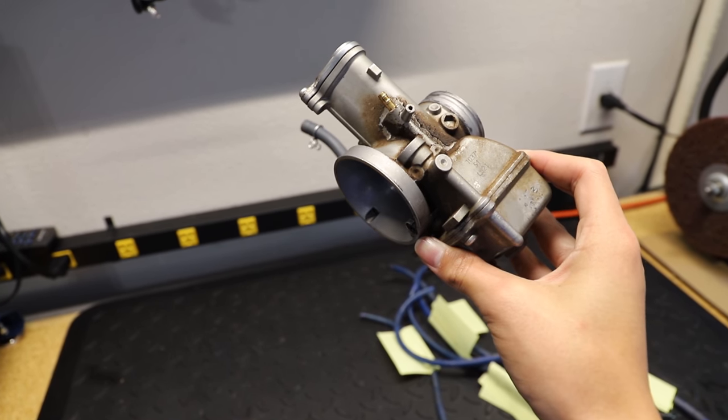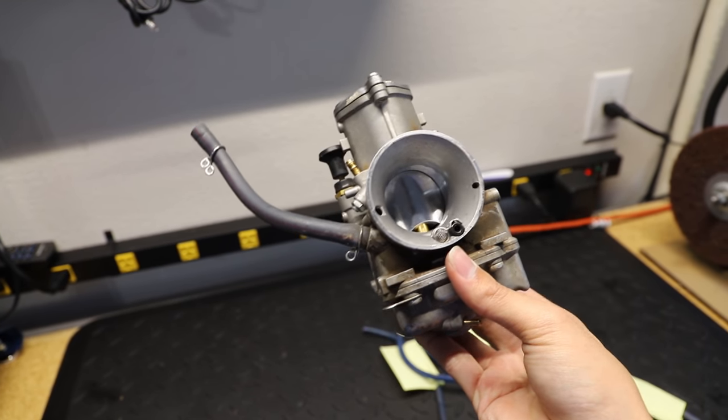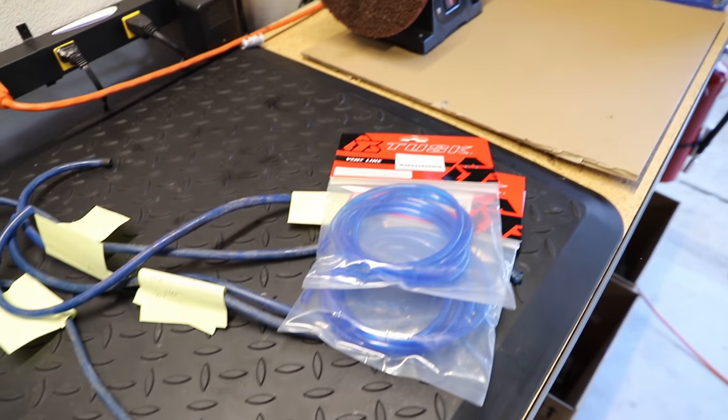Yo guys, how's it going, AikenMoto here. Today I will be cleaning up my 2018 Yamaha YZ125's carburetor and giving it some fresh hoses and a few new bolts.